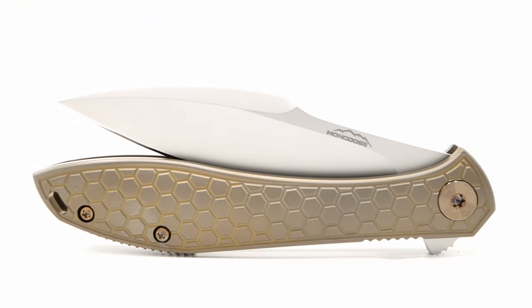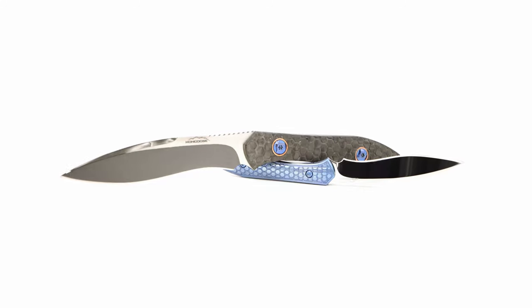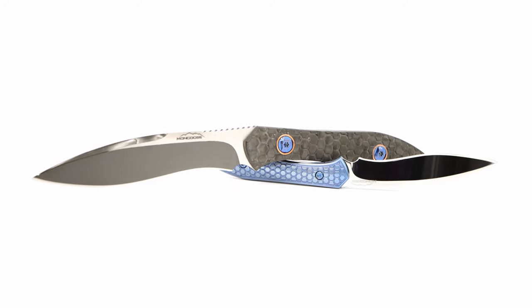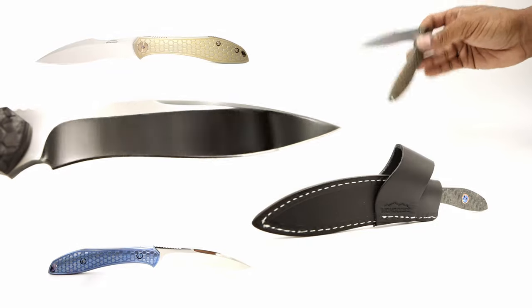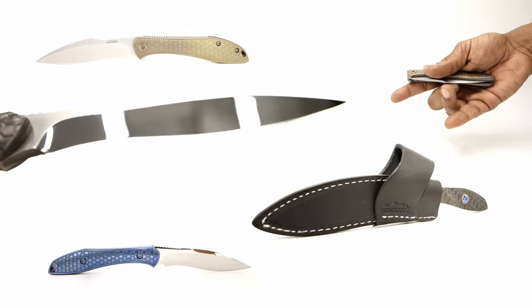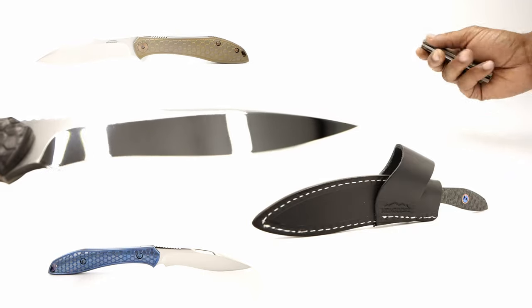This has been my overall take on the Moen Mongoose as well as a quick glimpse of the fixed blade Mongoose. The Blade Bar has these along with many other custom Moen models to select from. Stop by the store location in North Texas or shop online at thebladebar.com, and please rate, share, and comment below with your thoughts on all the models. As always, please subscribe. Signing off from the Fuller Fanatic.